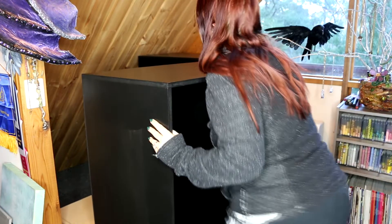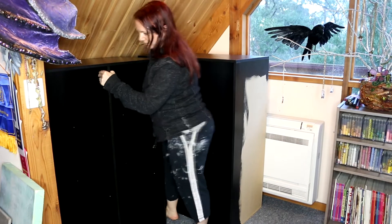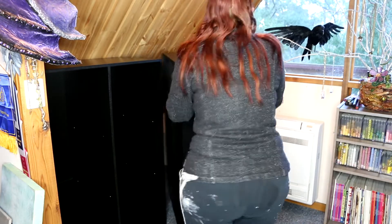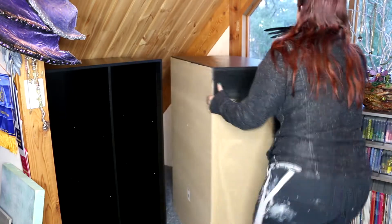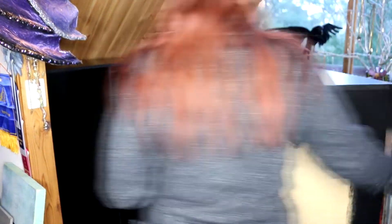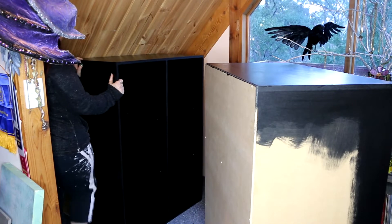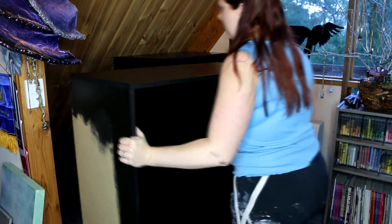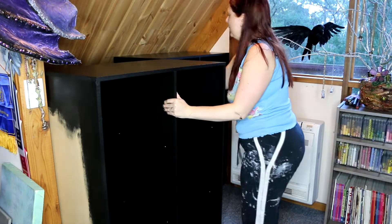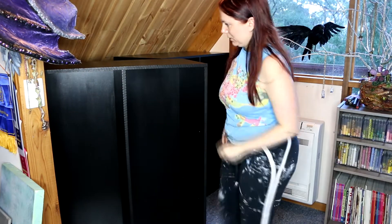Now I Tetris'ed this cupboard system so much — it was probably the most annoying game of Tetris I've ever played. I tried so many different combinations. My husband was at work when I was doing this and I was messaging him, sending him pictures like, 'these don't fit, I've just painted them and they don't fit.' I tried so many different things and I could not get them to fit. So he came home and the first thing he did was go up there. I hear banging, crashing — I don't know what he did to get them in, but thank god he actually got them in because I was getting really frustrated.